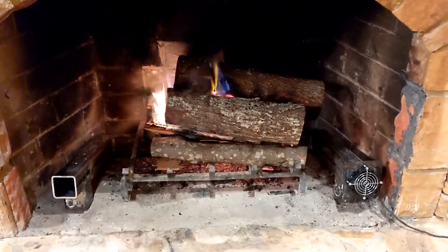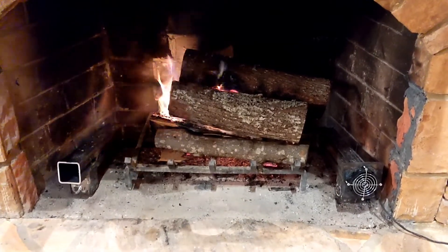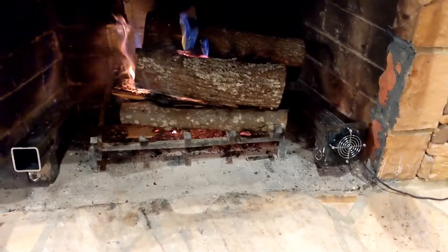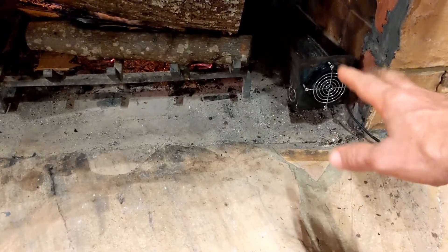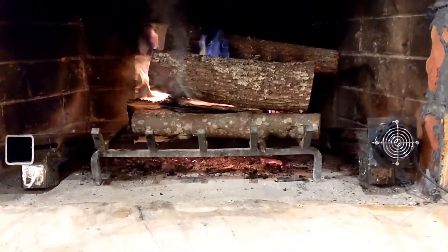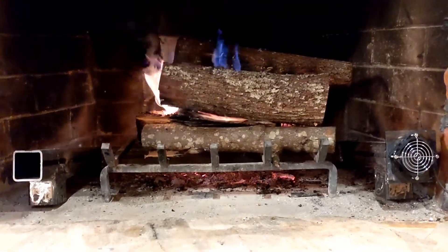We got a nice slow smoldering fire going — it's about an hour after I turned off the camera. I took the screen down so you get a better look at the heat exchanger. You can see the fan right over here is sucking the cool air in from the room. The cool air goes into that three-inch pipe, down behind and underneath the grate where the hot coals are. Then the air gets superheated and comes back out this side and blows into the room.